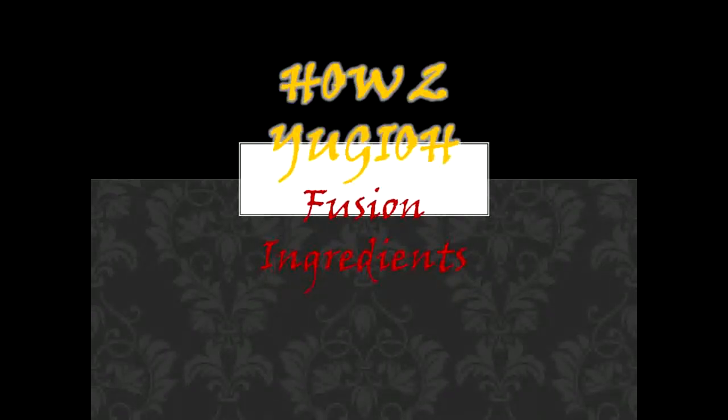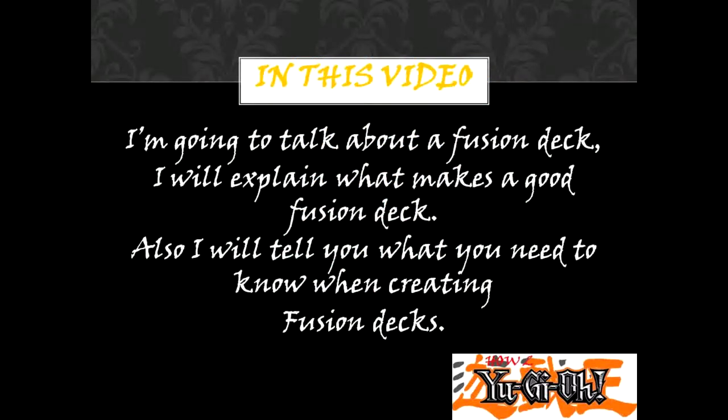How to Yu-Gi-Oh! Fusion Ingredients. In this video, I'm going to talk about a fusion bag. I will explain what makes a good fusion deck and tell you what you need to know when creating fusion decks.